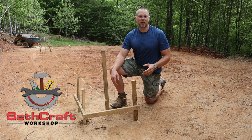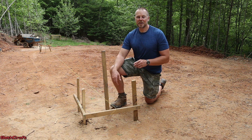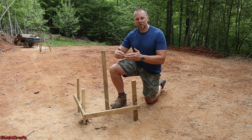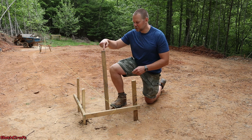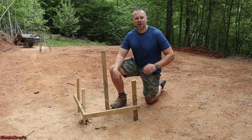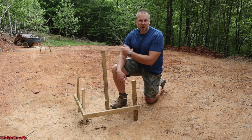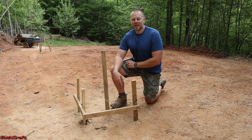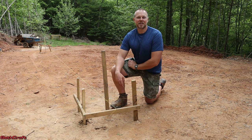Welcome to Sethcraft. I am in the early stages of building a 20x30 shop and the first thing I have to do is get the foundation ready. To do that I am setting up batter boards. These are a 90-degree structure with a post in between and string lines that will help to find the corners and also keep a level line all the way across the entire perimeter. So if you're interested in learning how I set up these, then continue watching.